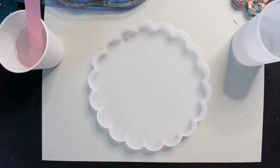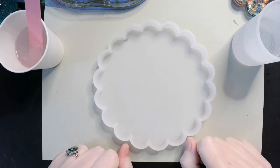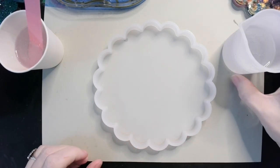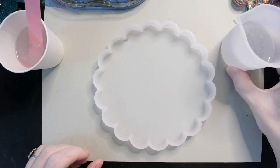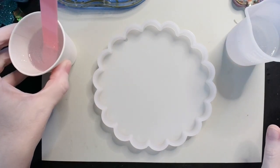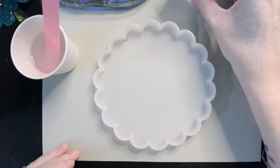Hey guys, welcome back! As you can see, I've got one of my scalloped edge coaster molds over here. I've got two ounces of my Fui Tim one-to-one over in this cup, and I've got one and a half ounces of my Fui Tim one-to-one in this cup, and we're gonna do some fun today.